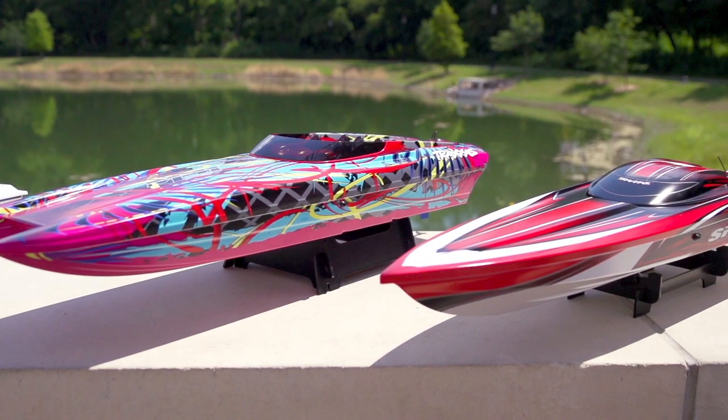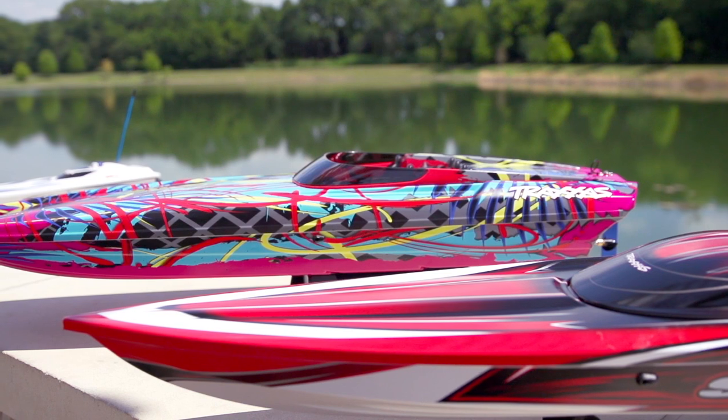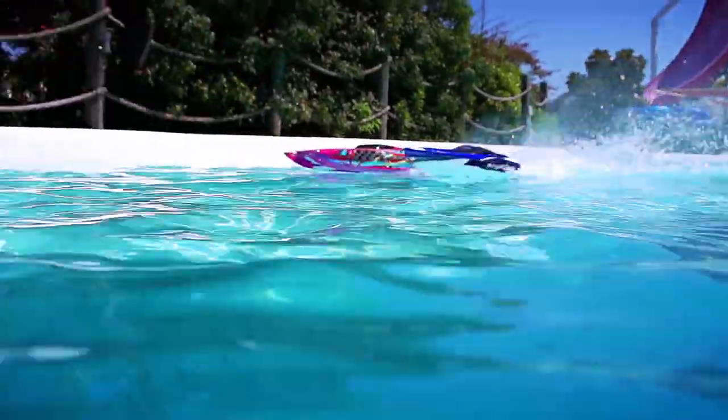Traxxas boats are tuned for optimum performance right out of the box. With regular maintenance, your marine vehicle will continue to deliver high speeds and precision handling, run after run.